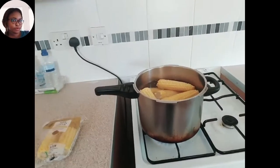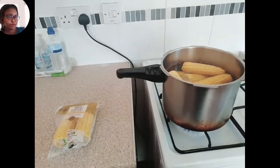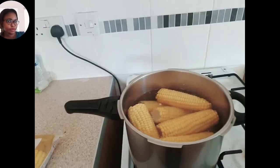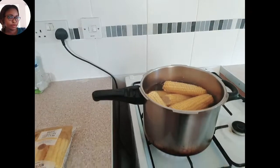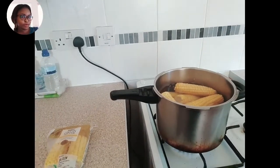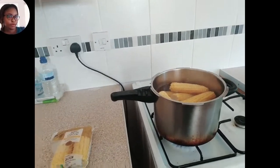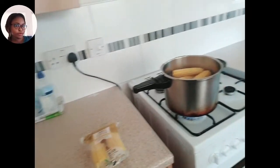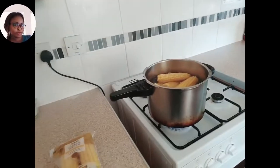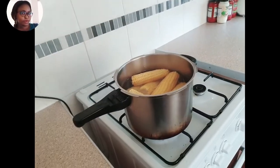Hello guys, welcome back to my channel. Today I will be preparing corn — I'll be teaching you guys how I boil my corn. You are all welcome to my channel. For my new subscribers, you are welcome and God bless you, and for my old subscribers, thank you so much for coming back. God almighty will richly bless you all, in Jesus' name, amen.